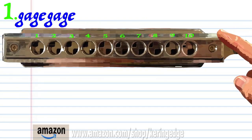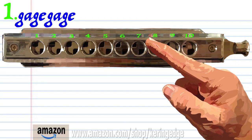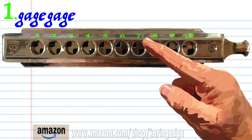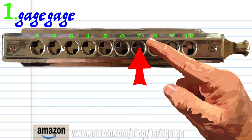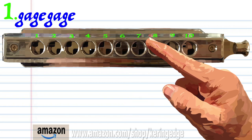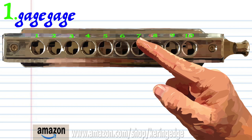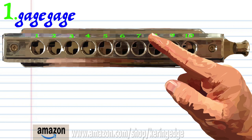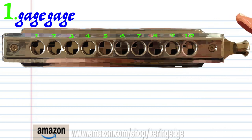Let's take a closer look at phrase one. Blow into seven. Breathe in through seven. Blow into seven. Blow into six. Blow into seven. Breathe in through seven. Blow into seven. And blow into six. Practice this until you end up with something that sounds like this.